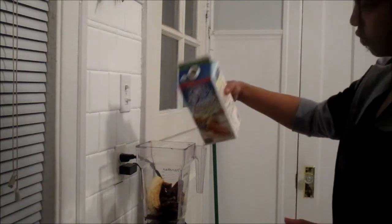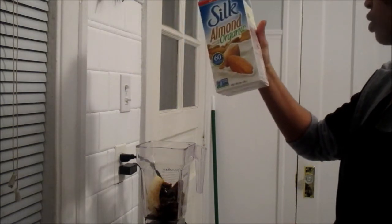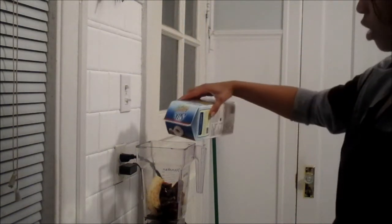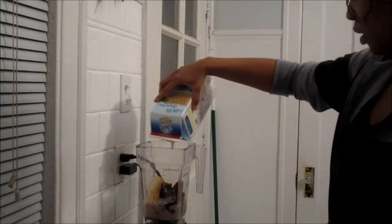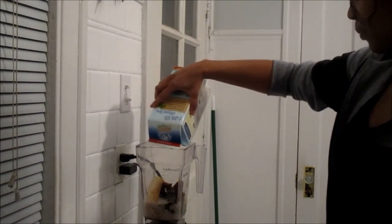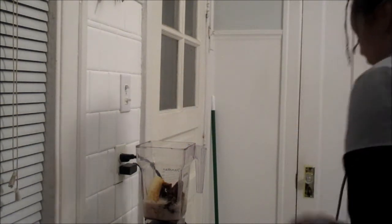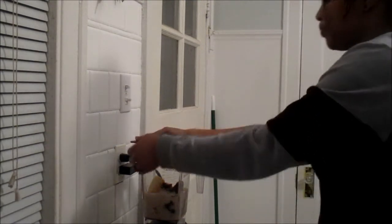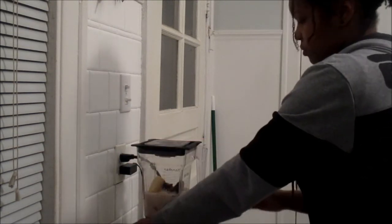Then I fill it up with about 20 ounces of almond milk. This is the sweetened leaf almond milk — sweetened or unsweetened, whatever. Use your nut milk. Then we're going to blend that up.